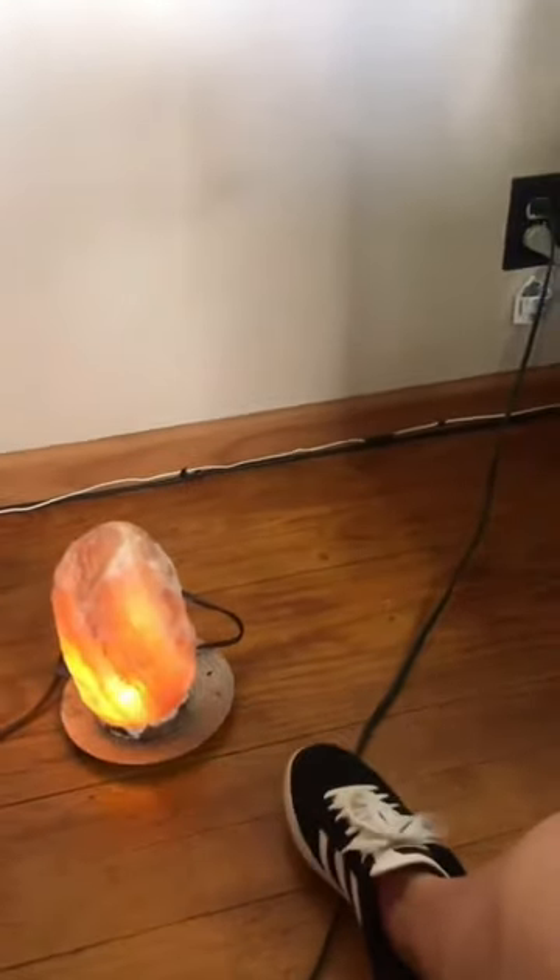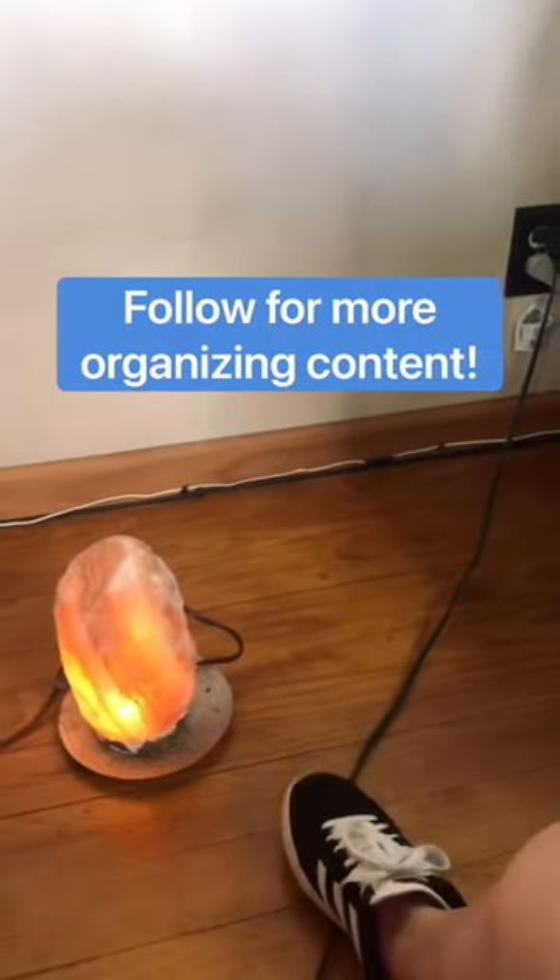You can buy one of these extension cords in different colors for around ten bucks. Make life easier.